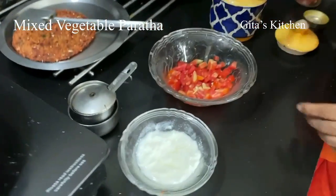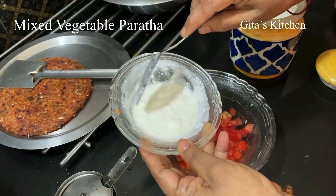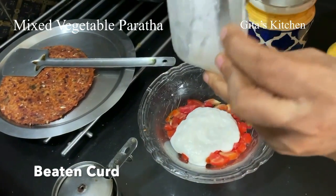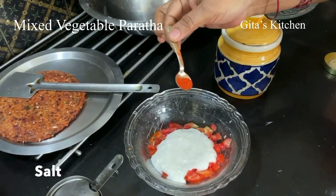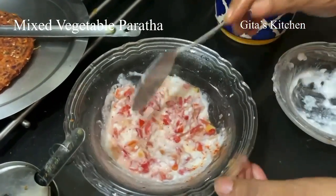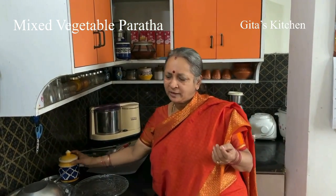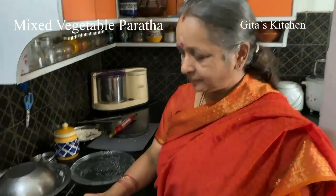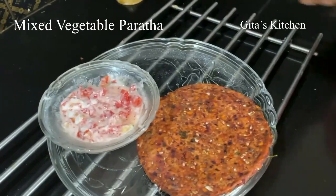Now as a side dish, I am just preparing a simple raita. I have one ripe red tomato which I have chopped, and here I have some beaten curd. Add a little bit of salt and also some chilli powder. Mix it very well together and your simple tomato raita is ready. I have not added green chillies; I have added chilli powder instead. You can also sprinkle a little bit of chaat masala if you like the taste. The best combination is some curd or raita and some pickle.